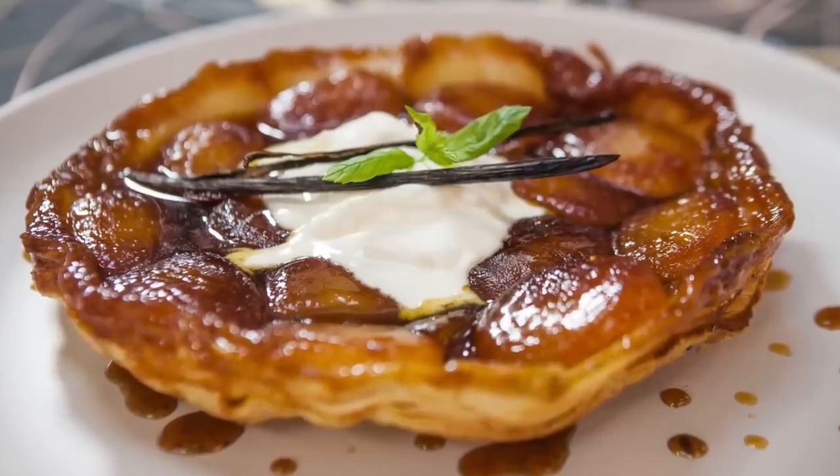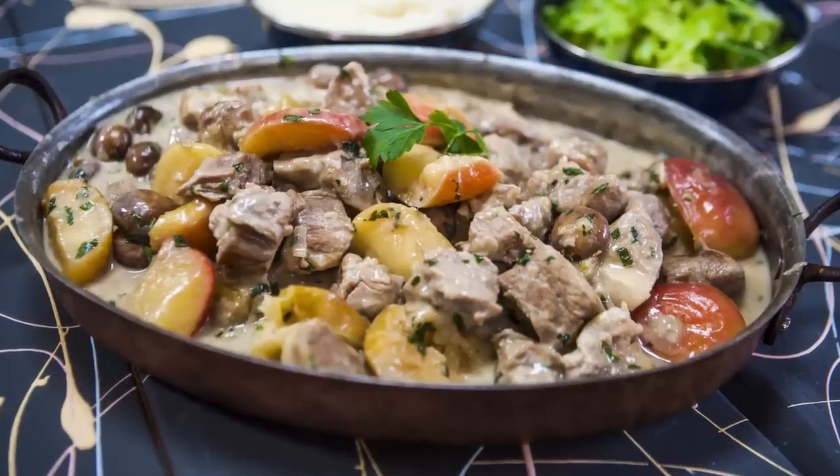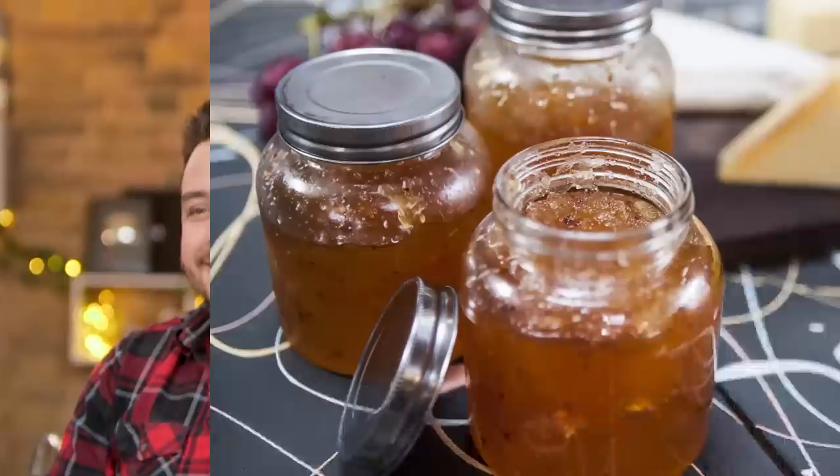Apples are a super versatile fruit — you can use them in sweet or savoury dishes and we've got three inspiring ideas for you. We'll be making apple tart tatin, then we're going traditional with an apple and pork stew, but to kick things off we're making apple and chilli jam.